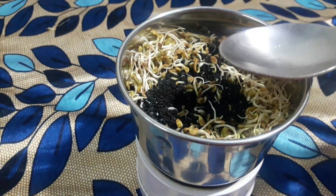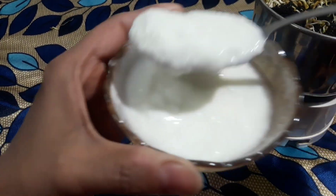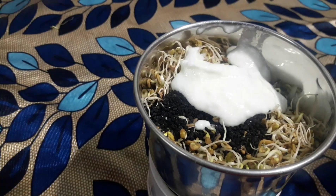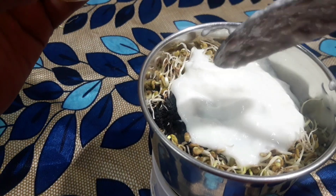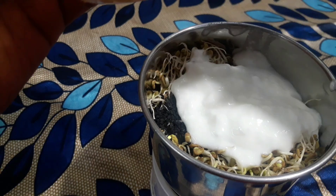Next, we add a natural moisturizer — we add curd. Curd is a great natural moisturizer for hair. We need to add 2 tablespoons of curd. If you need more, you can adjust the quantity based on your hair length.